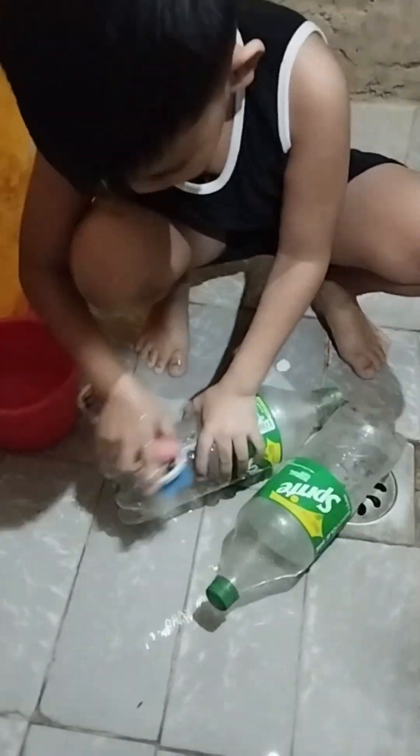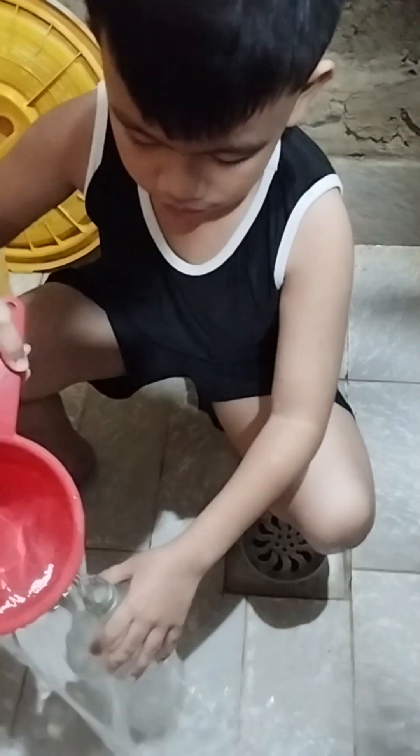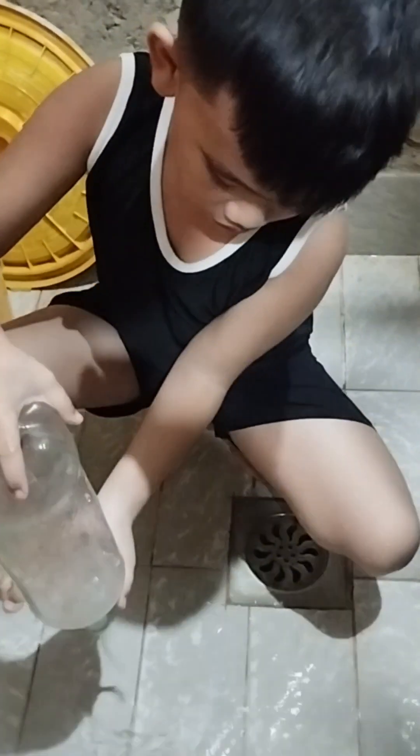I found two empty bottles of Sprite and I start to clean them. I'm going to make an airplane coin bank.